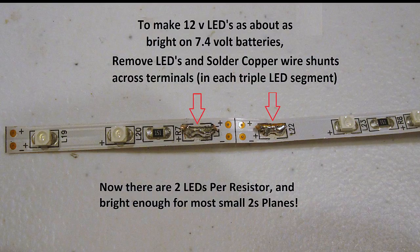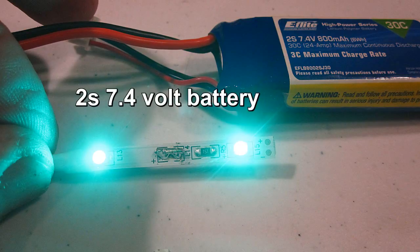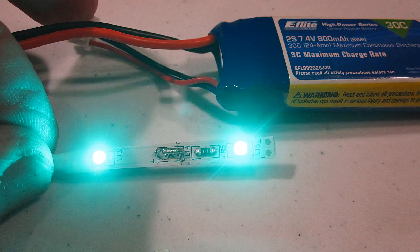What I did was I removed one LED and shunted the terminals where it was with a piece of copper wire. Now as you can see the lights are plenty bright enough to see, even though there are now only two per side instead of three. There are three LEDs per one resistor, so it works out pretty well.